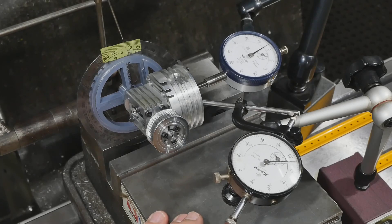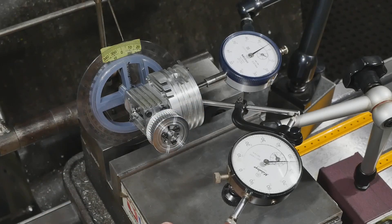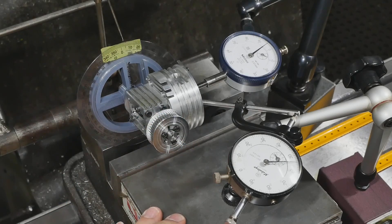I've got two dial gauges to explain the setup. This one is on the exhaust valve and the one further away is on the inlet valve. You can see they're both moving at the moment because we're in the overlap and both valves are partially open. The overlap runs from 5 degrees before top dead centre on the crankshaft to 15 degrees afterwards, so there's 20 degrees of overlap.